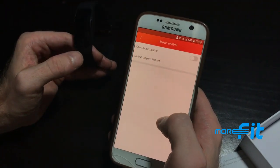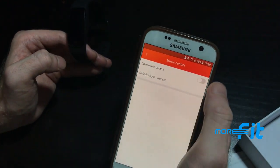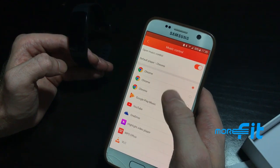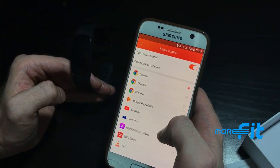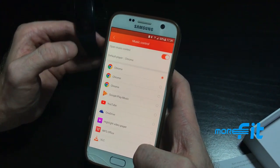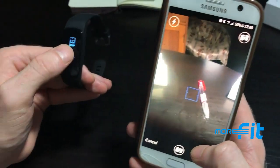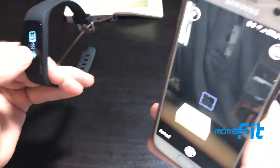You can use the watch to control your phone's music player — for iTunes on iPhone or your Android music player — and allow the watch to play, pause, or skip tracks. You can also use the camera remote shoot feature: hold the button down on the watch to take pictures.